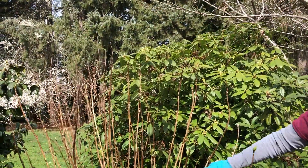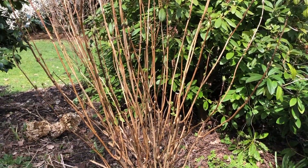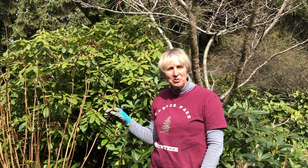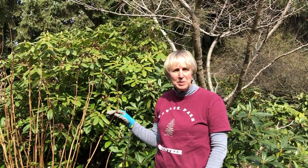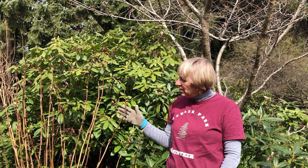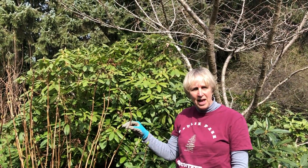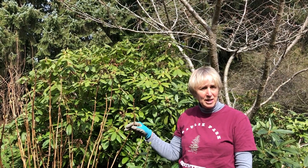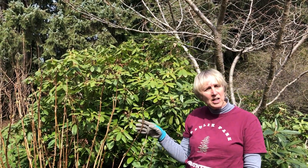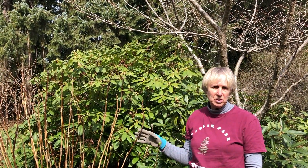That is the look we're going for with a mophead hydrangea. One thing to know about hydrangeas is we have to be careful about the pH of the soil — how acidic it is. If it is around 6.5, you'll get blue flowers; if it's higher and more alkaline, you'll get more pink or red. On the old-fashioned ones you do need acidic soil to get a blue flower.